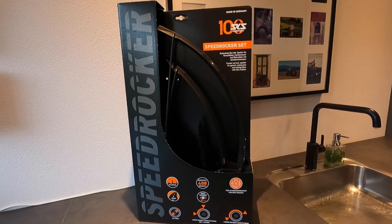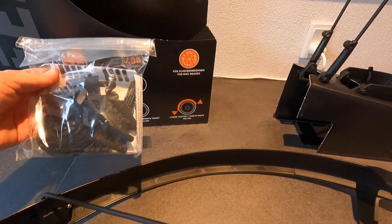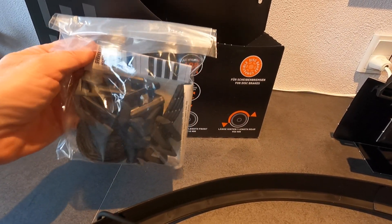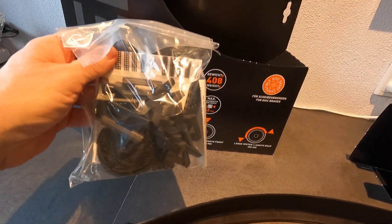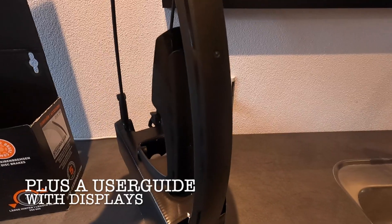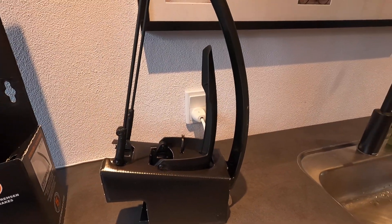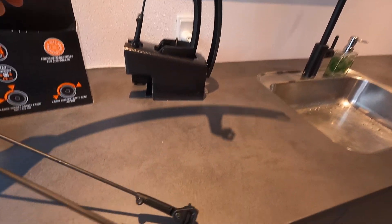Let's see what is inside the box. There are small plastic bags with buckles and things to tighten the fender. Then you have the front fenders here — I'm not going to use them, I don't think they're really necessary. And this is the back fender.